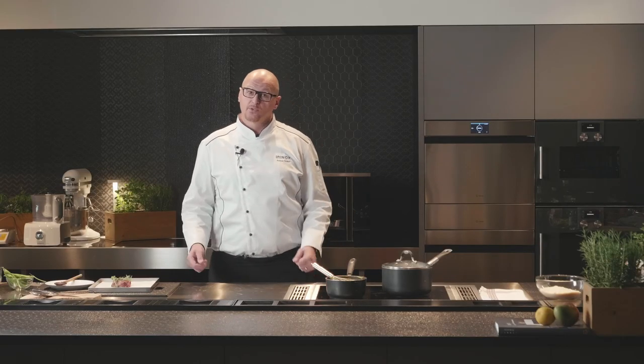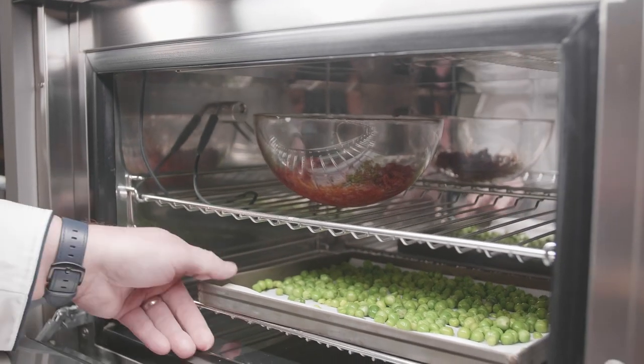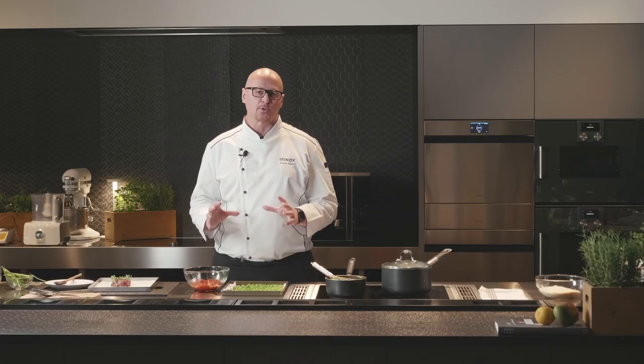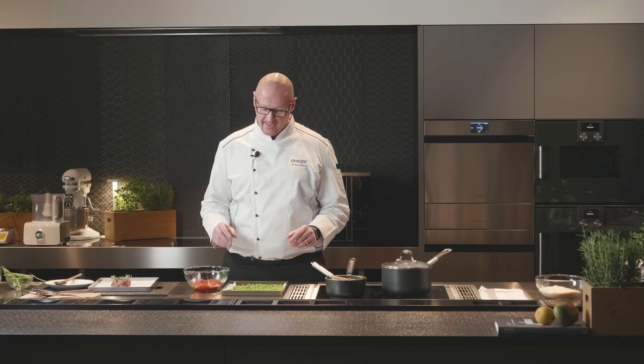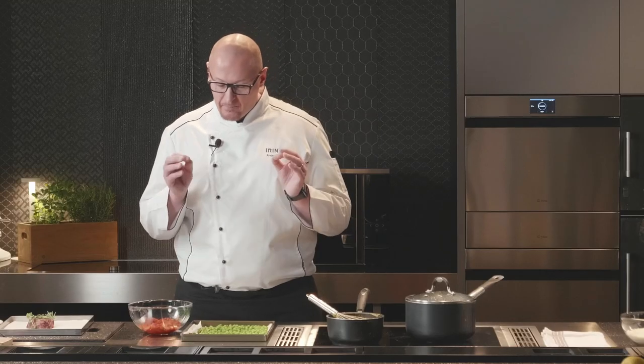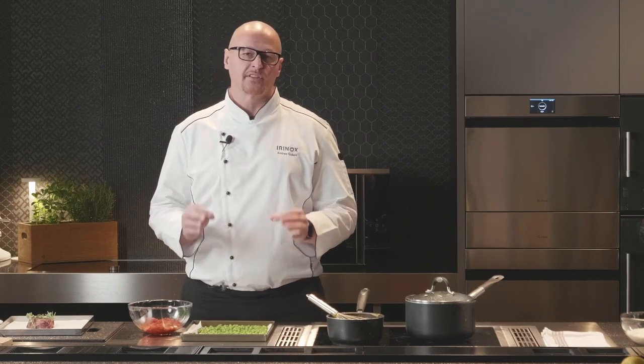Now the chutney and the English peas are ready to come out from the Freddy. The colors of the chutney and the English peas — this is extremely important. There is no oxidation; the integrity of the product is amazing. They are ready for our final dish. But if I want to store some of the chutney or peas after chilling, I can use them after a week and the product will be exactly the same. This is the best part of using the Freddy in the kitchen.